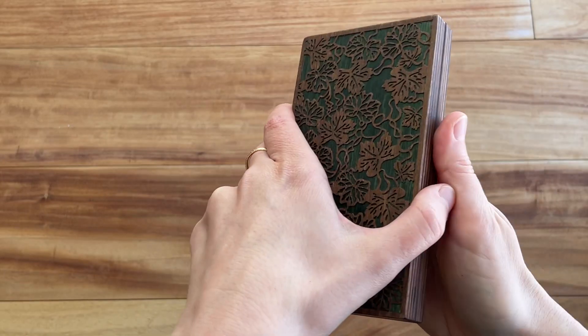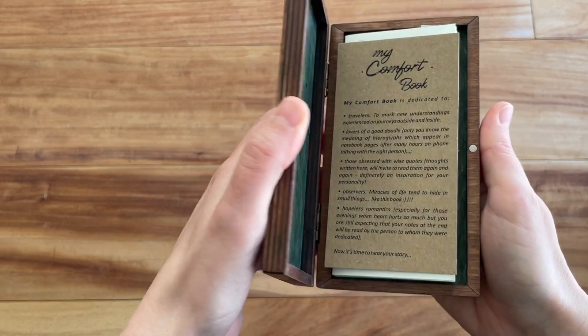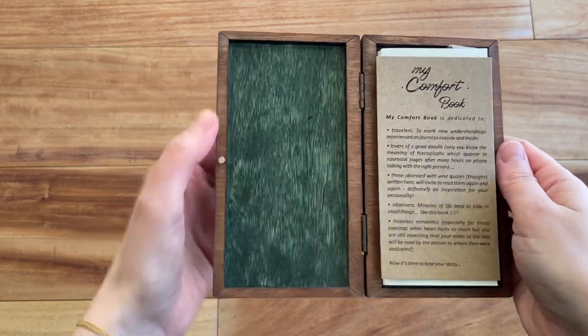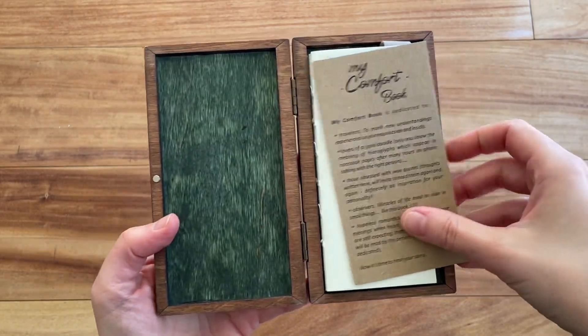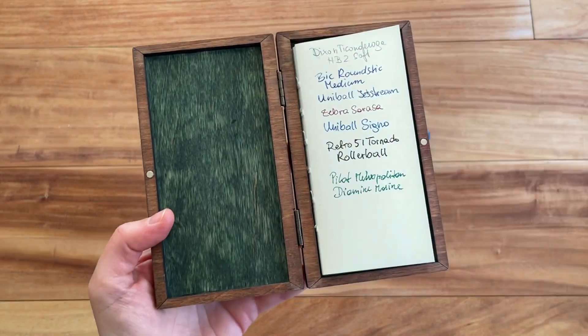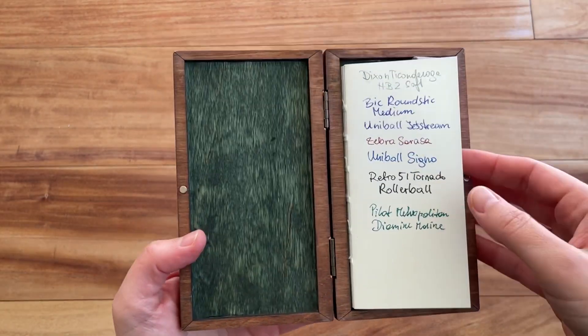It has a magnetic closure, as you can see. Then you open it up and this is what the inside looks like. You can have it personalized right here if you would like, and it gives you a little bit of background on the notebook.